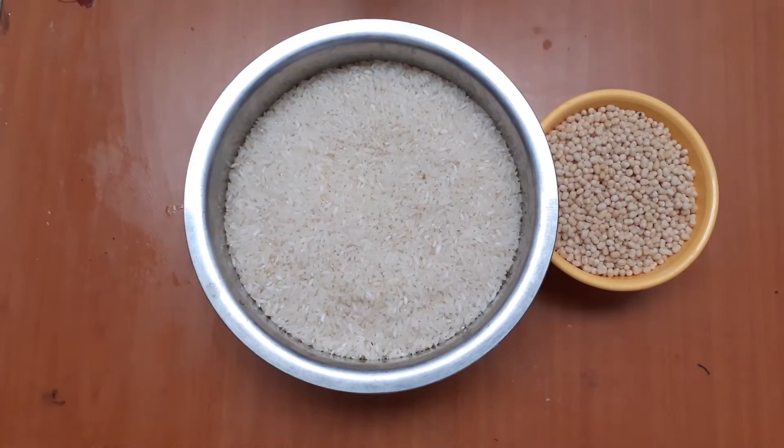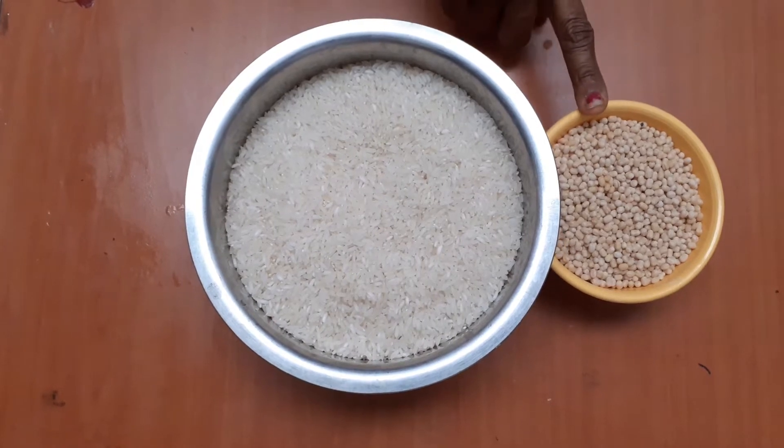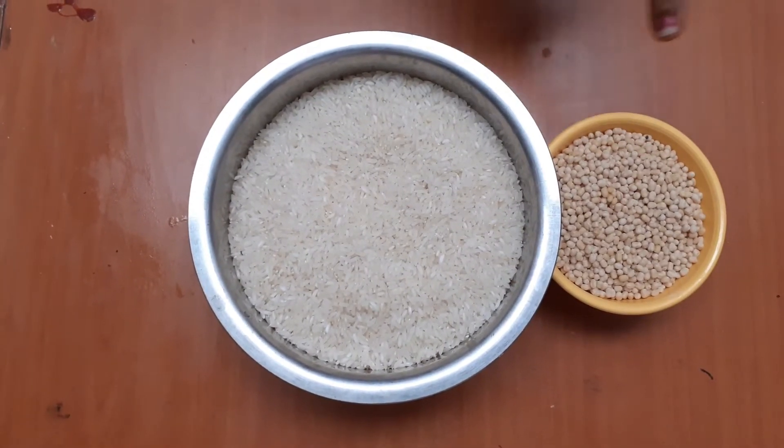We will put in a dish. We will put in 200 grams.